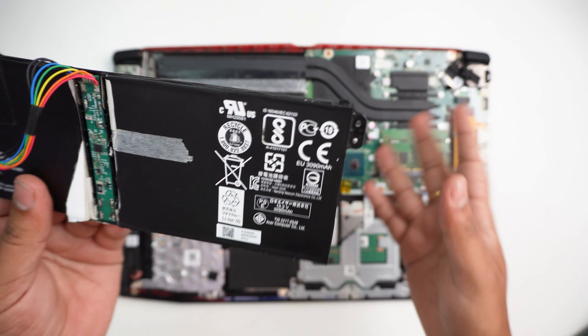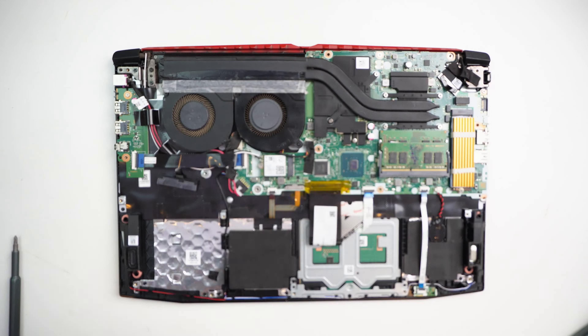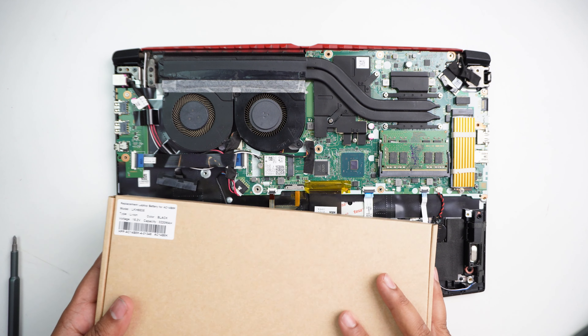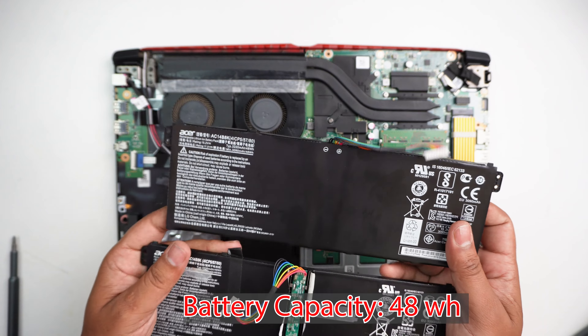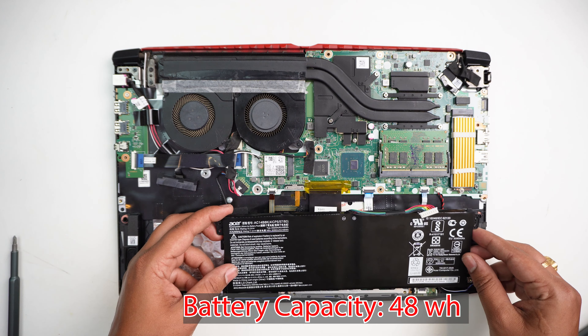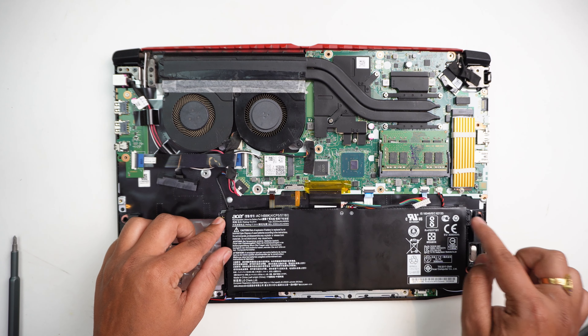I have ordered a new battery from the market. It comes in a full box. This is the same original ESR battery with a 48Wh capacity.